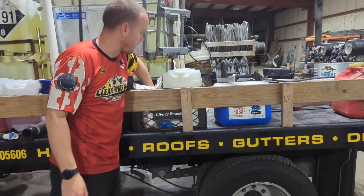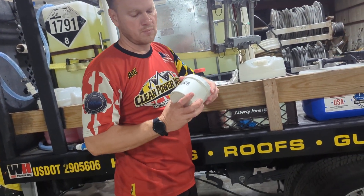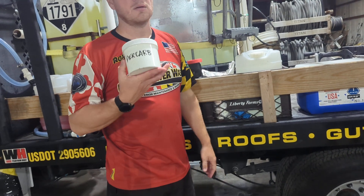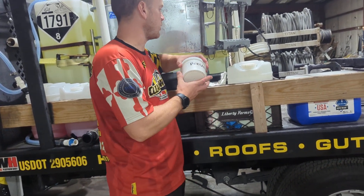Your other powdered chemicals are in here. Sodium percarbonate — we use this for wood cleaning: decks, shakes, docks. Not always decks, but typically we'll use these for that.